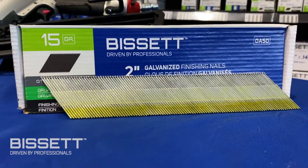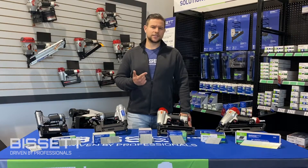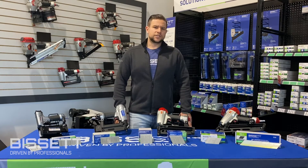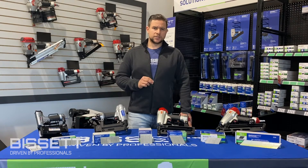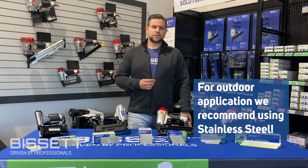Bisset finishing nails are available in both electro galvanized coating and stainless steel. Electro galvanization offers very minimal rust protection and should not be used in outdoor applications, especially where the fastener is directly exposed to moisture. For these applications we recommend stainless steel finishing or brad nails.